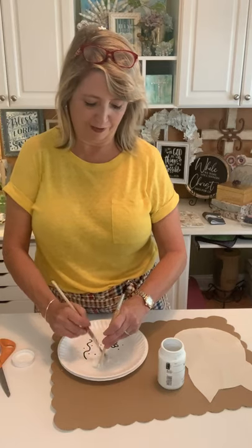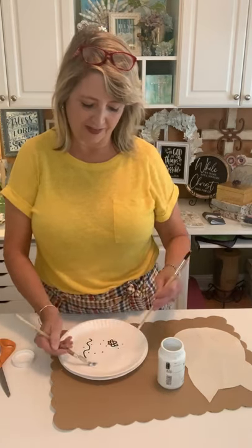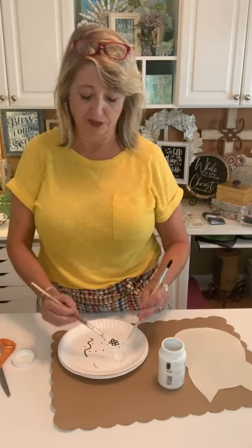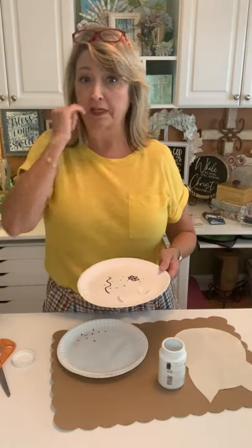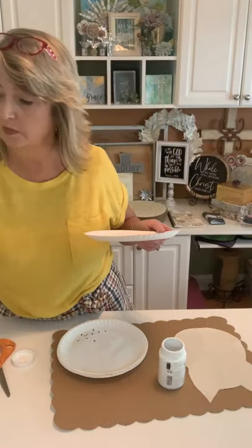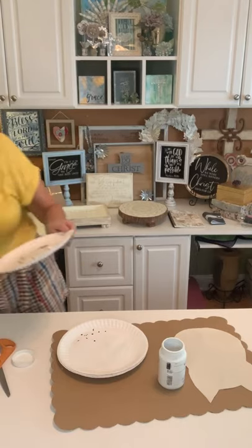You've got to stay with me to the end to see this little extra something that just gives this owl so much personality. You might have noticed it when I was showing it to you, but if you didn't — don't peek, put her aside. I want you to be surprised; it's so cute.